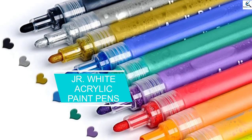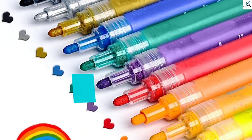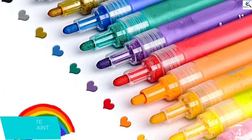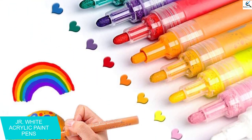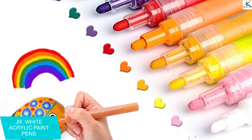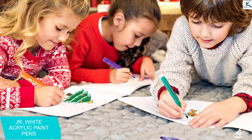Moving on at number 4, we have Junior white acrylic paint pens. 3-step priming: shake, pump, and draw. Applies on shirts and fabric, wood, glass jars, plastic Easter eggs, Christmas balls, cards, painted rocks, stones, canvas shoes, wood slices, and clay pottery.